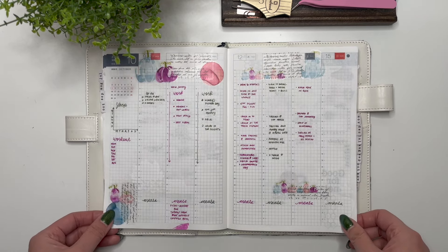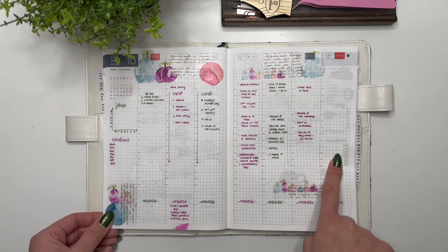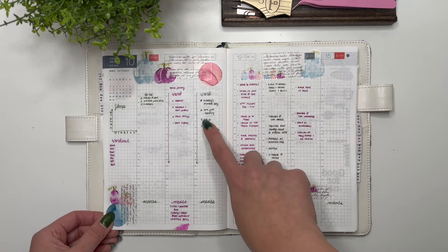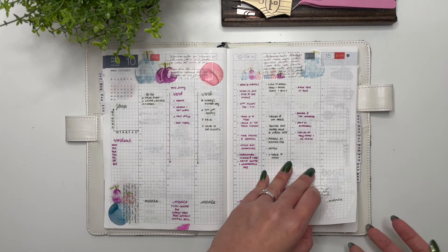Then we have my watercolor pastel pumpkins, and this was also the weekend I went to Colonna with my parents and my sister. I did a better job of filling in the day-to-day here and did a little bit more in the daily section as well.